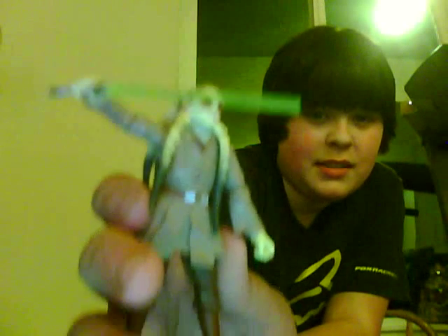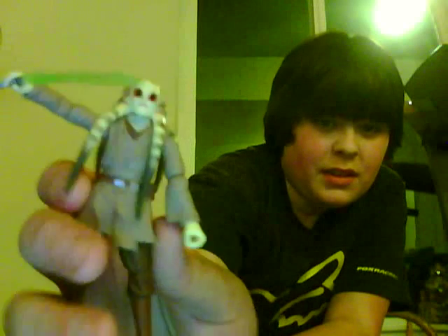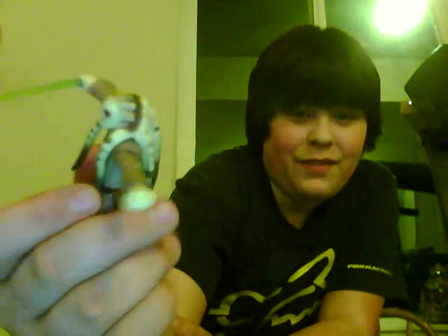And Kit Fisto — he is also killed by Darth Sidious. He is very detailed. Honestly, I really like his back. There, just a few.